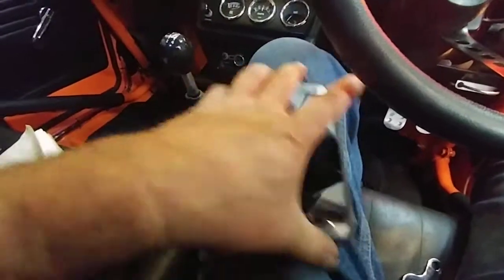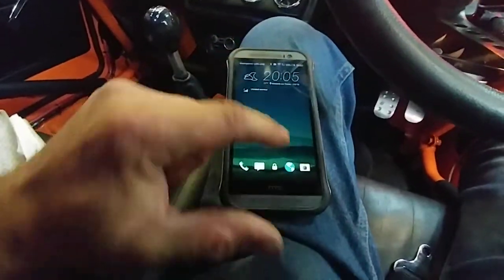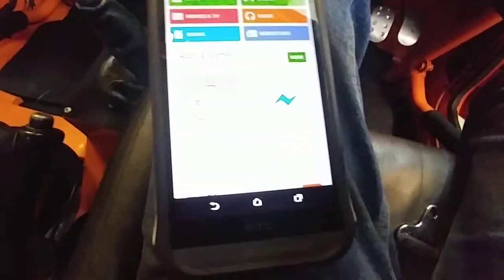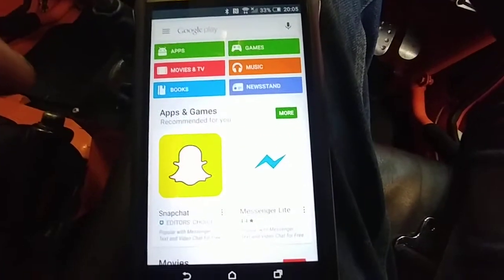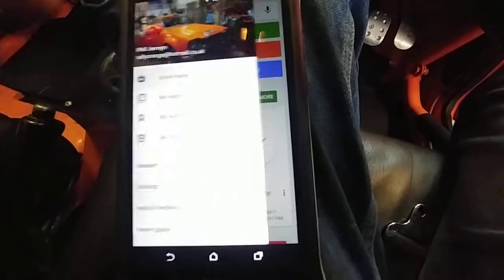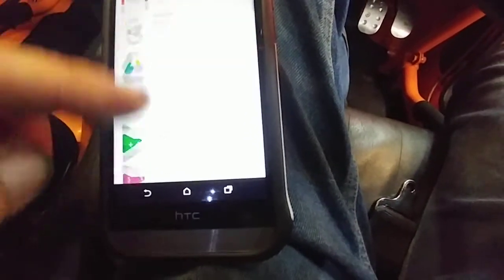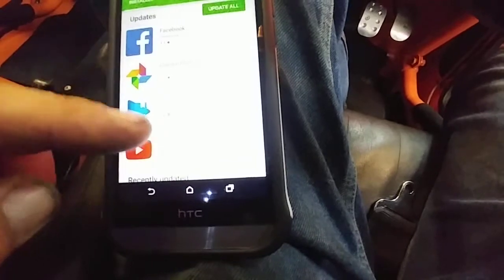I'm going to use my spare phone, which I use for the app. And just to show you, I'll go to the Play Store and my apps, and in amongst those we should find...